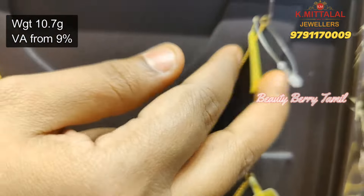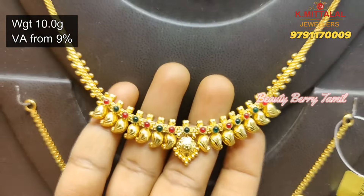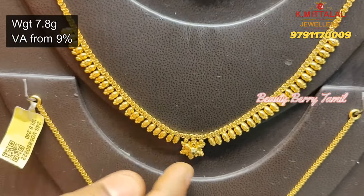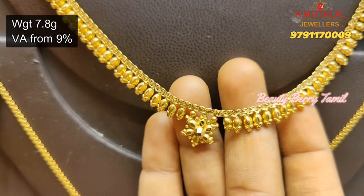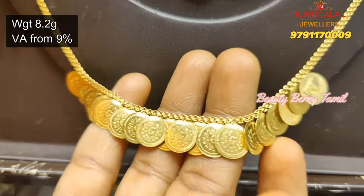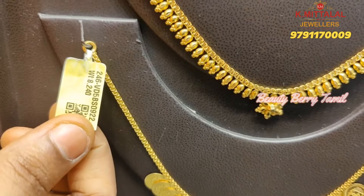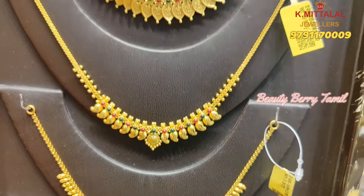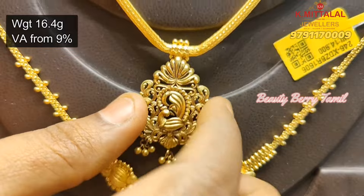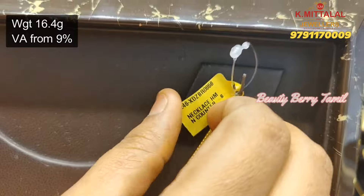It is in Gandhi Select Pocket. This is the necklace collection, this is the wedding set collection. This necklace is 8.2 grams weight with a wastage design and pattern. Next, there is a necklace with a thick pen and a peacock design. The chain is a nice style.